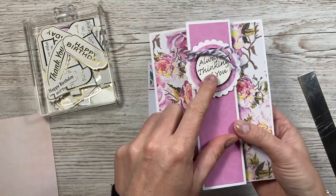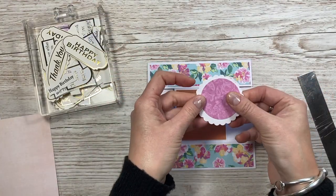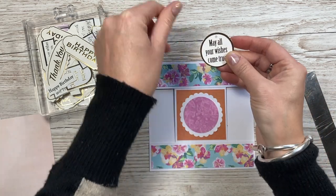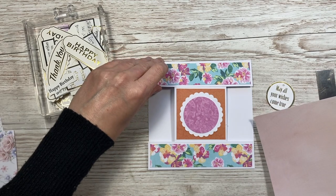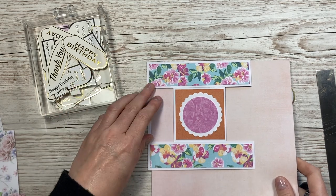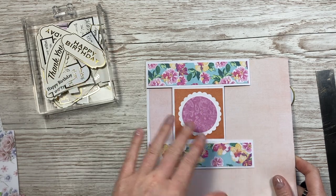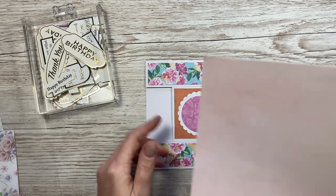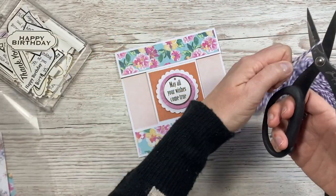I'm going to do the same as the first card with the topper - I punched the same shapes again. I'll lift those up with some foam in the middle. This one says 'may all your wishes come true' so I'll pop that in the middle and finish it with a bow. Rather than have it against the white, I've got this soft pink - it just helps lift it. I'm going to cut this to five and three quarters by five and three quarters and stick that inside, then finish it off with some baker's twine.